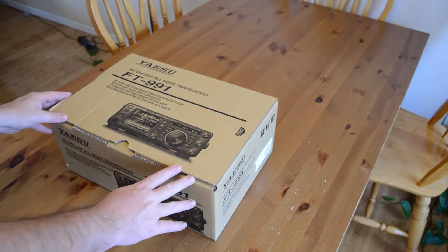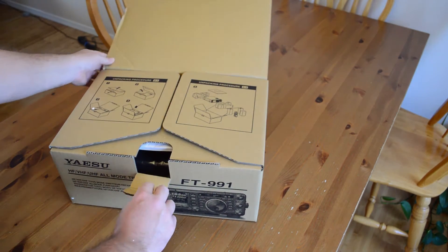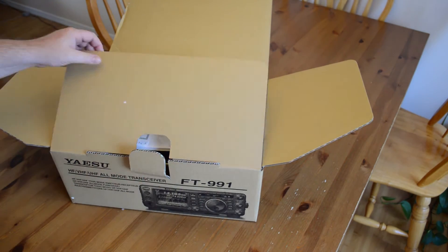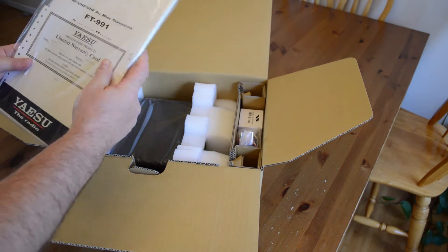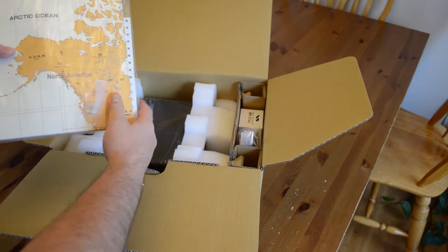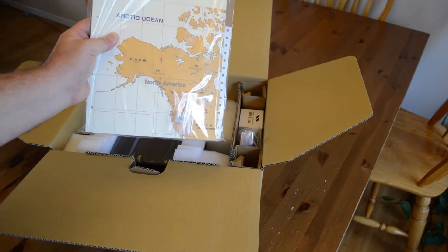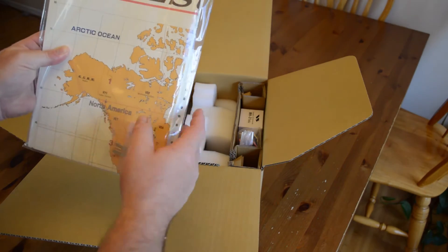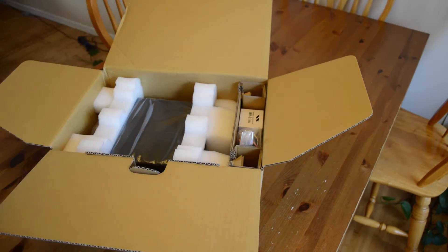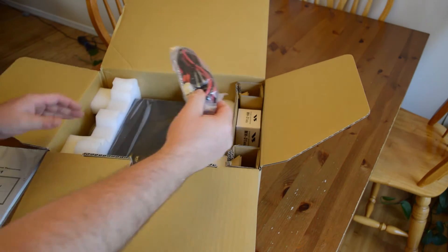For the actual unboxing — this is again the Yaesu FT-991. Opening the box, the very first thing on top is the paperwork including the warranty card, and yes, the ever-famous Yaesu map. These are a lot of fun, and if you like to do DX it's great to have one.